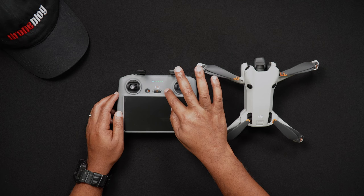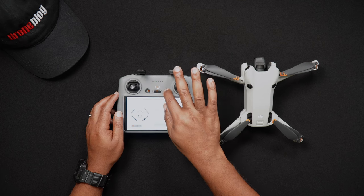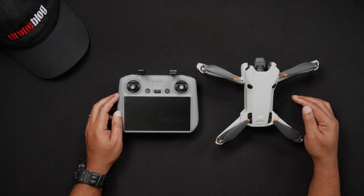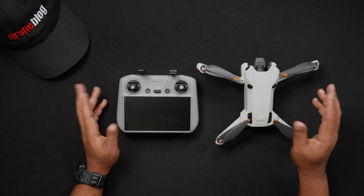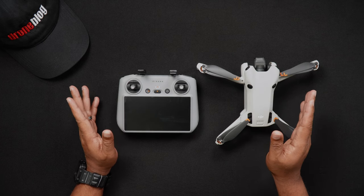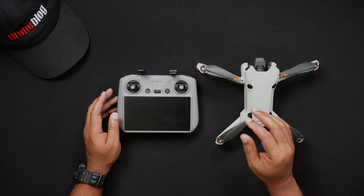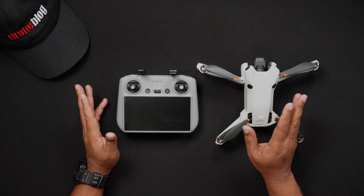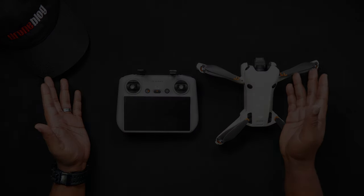And again, as mentioned, if you're pairing an RCN2, the process is practically the same. Well, that's all for this video. If you have specific questions about this or our other videos, we'd love for you to join us at DronePilots.com. For more tutorials and reviews, head to DroneBlog.com.